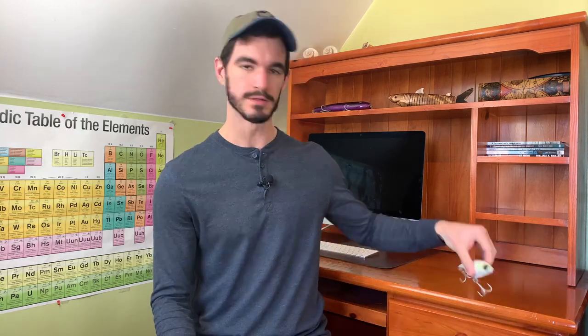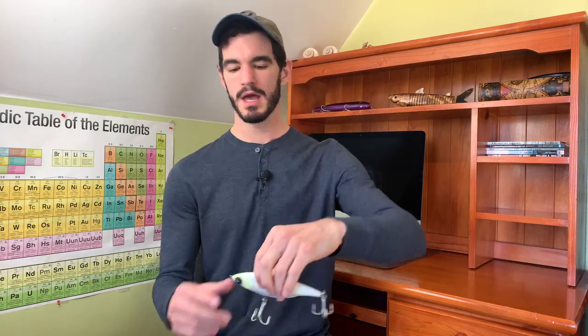Welcome back to Northeast Tactics Q&A. In this video I got a question from a viewer on my other channel about how to use the Sabeel Stick Shad. We're going to go over the two models I use the most, the type of retrieve I use, and the situations where I found them to produce best for me.